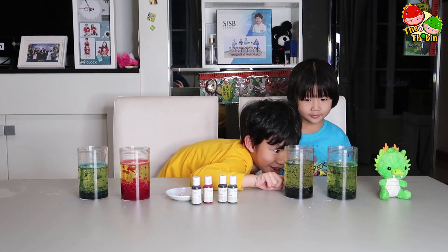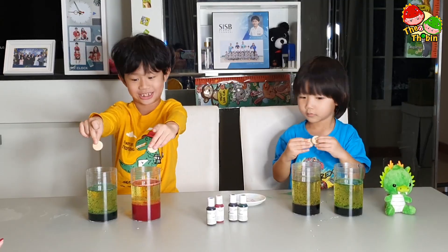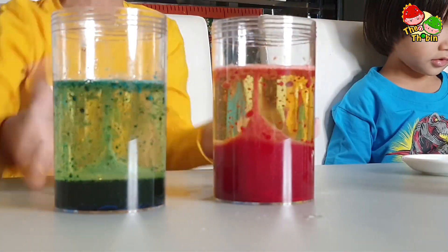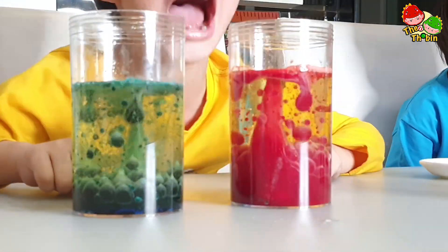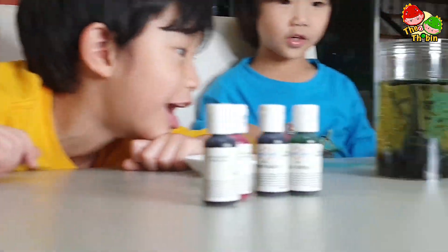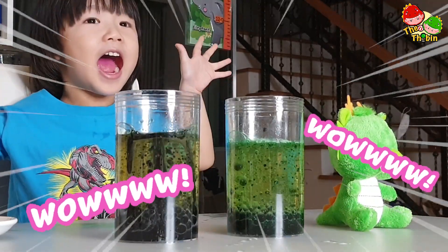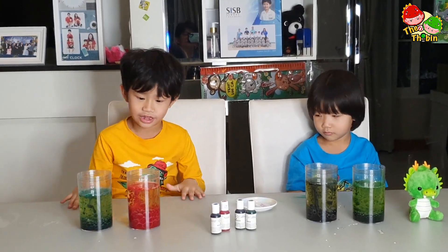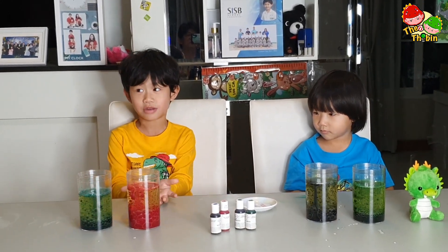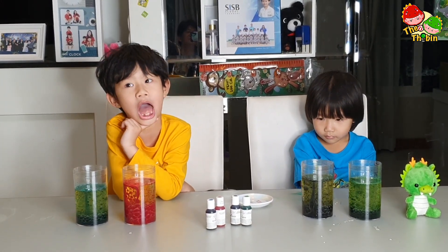And look at this — this is not like a volcano. What will happen? Let's see. Look at this! Haha, that volcano. If you want to try this, just get the ingredients to do this. And don't forget to press subscribe, like, and share.